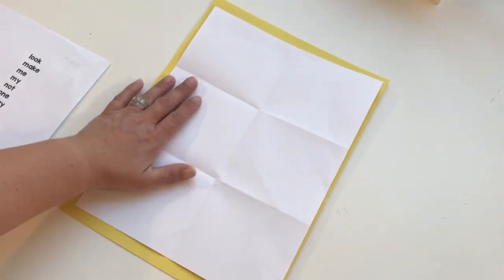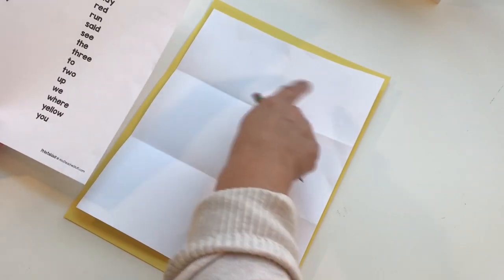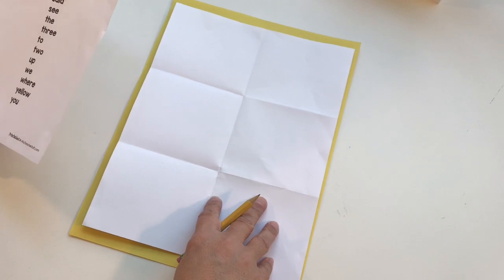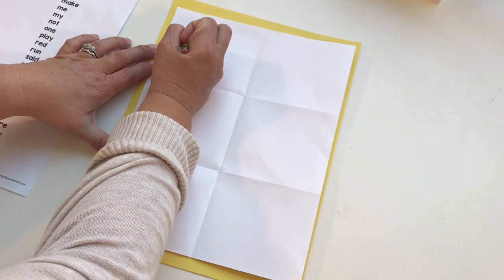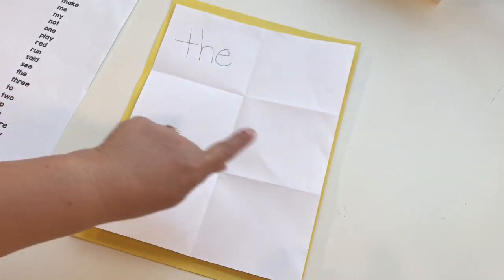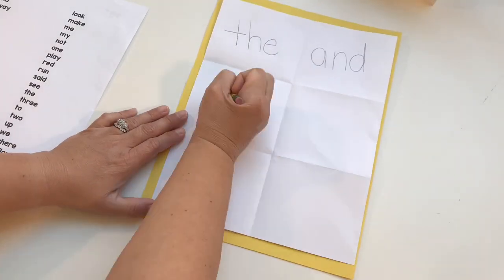Do you have your folded piece of paper? I've got mine ready to go. Now I'm going to look at my sight word list and pick out one, two, three, four, five, six words that I use a lot in my writing. The first word I'd like to practice is the word 'the.' Using my pencil first, I'm going to write 'the' in the first box. I'm going to speed up the video and you can watch me write them really fast. Miss Jessica is going to practice the words: the, and, is, to, my, and we.